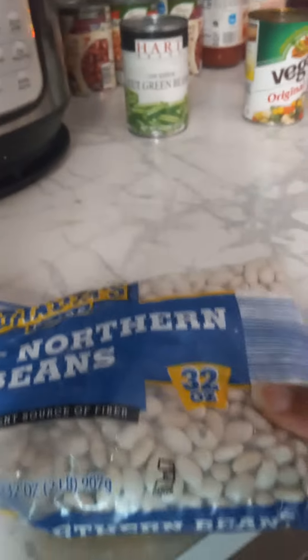So what I did was I went into the pantry and said, hey, let's see what we can find in here to bring this soup together. Guess what, guys? I came up with some great northern beans. I love me some great northern beans, so I put a half a bag of great northern beans in there. And they actually turned out very, very good.